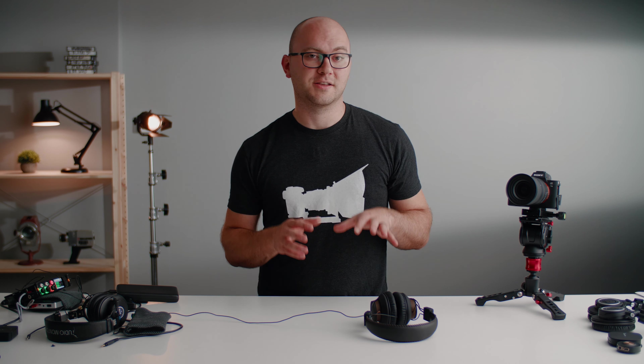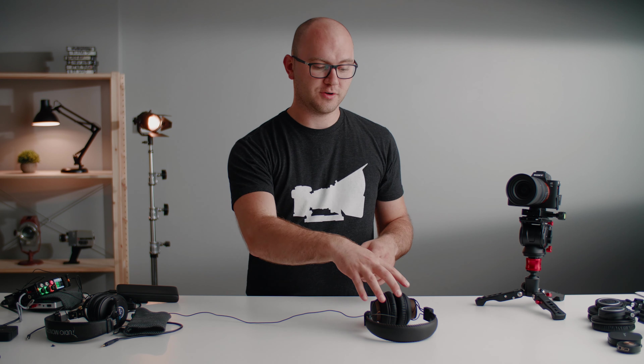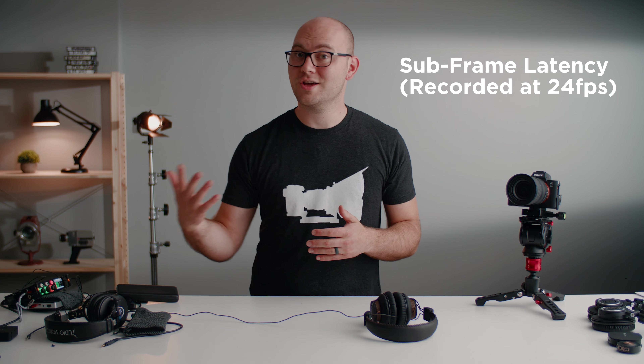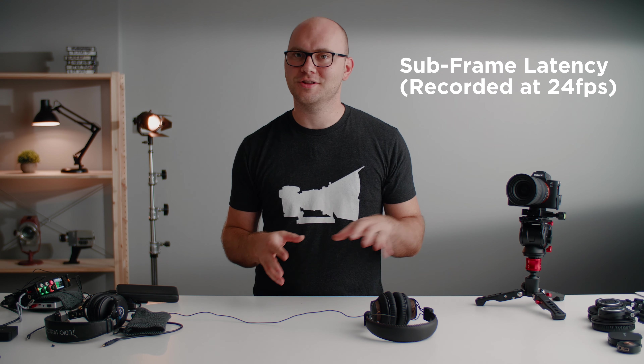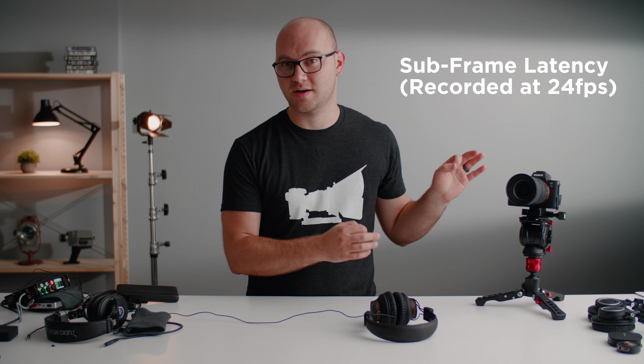Just a little bit of latency — I can totally talk and listen to myself at the same time without my brain exploding. Hooking up a microphone to these headphones so you can hear what the latency is like. Right now you're listening to my microphone going into the MixPre-3 and transmitted over to the headphones. The latency is still there but definitely not nearly as bad as some of the other solutions we looked at.